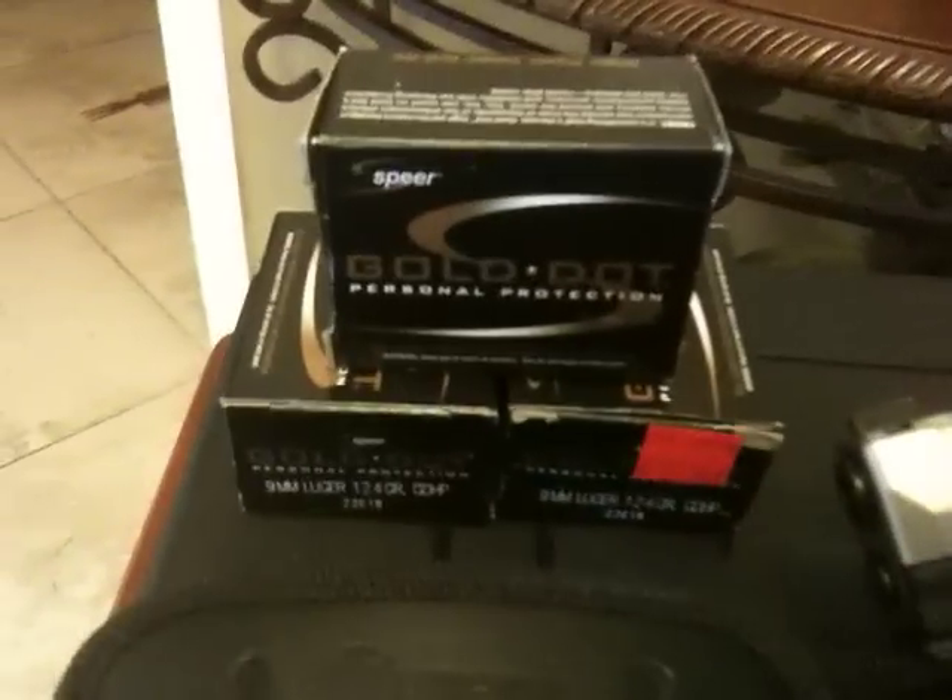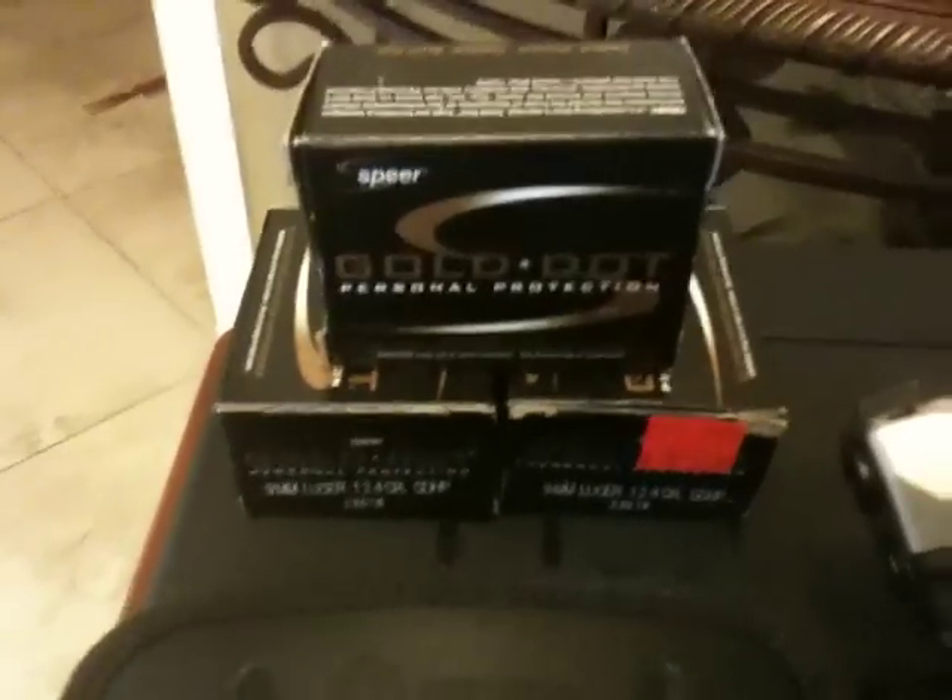You guys should check that out. The gun show was down here last week — picked up some ammo, Speer Gold Dot 124 grain. Also a pretty cool holster from Holster Kings. They have a site you can check out: holsterkings.com.